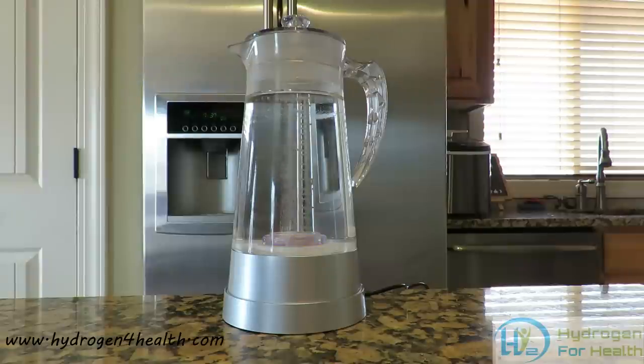Hello, this is Steve with Hydrogen for Health. What you have in front of you today is our new hydrogen water pitcher. It is available on our website. Let me tell you a little bit about it.